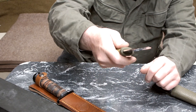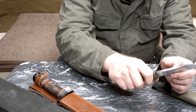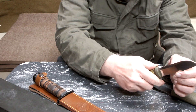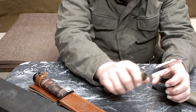It's a Mora Sweden made knife. It's a small one, but it's really sharp and strong. You can work a lot in the woods with it — cutting oak wood.